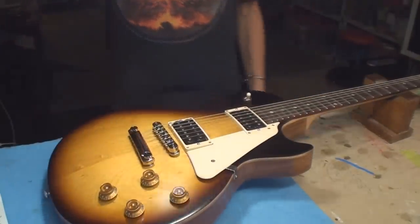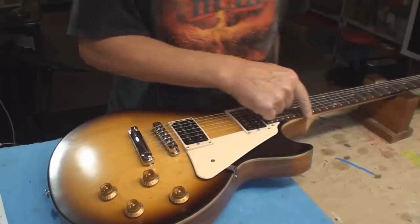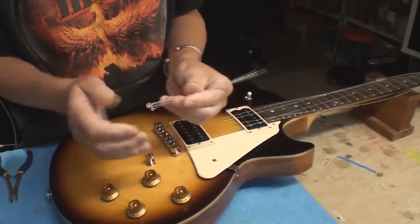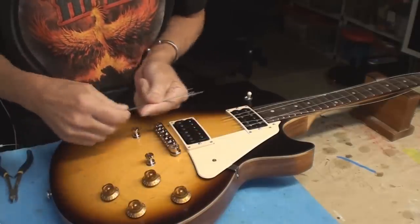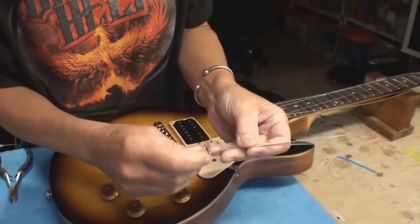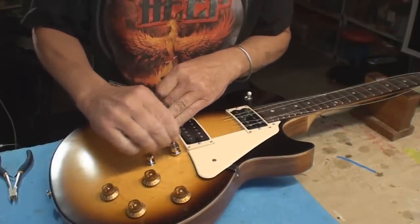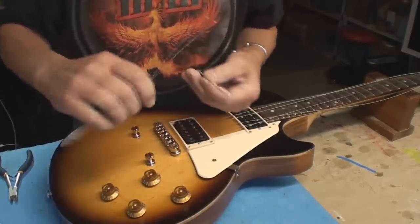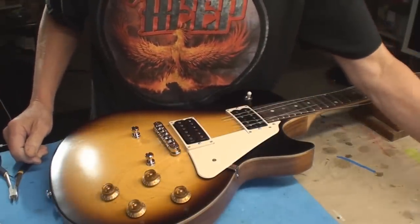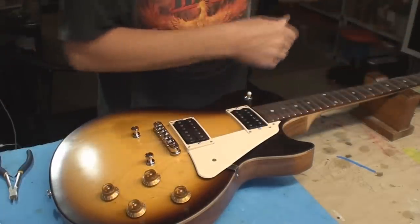The first thing to do is get the strings off and correct the sharp fret ends. Tip of the day: I always clip the string ends about that long and save those, because when you have a hex screw that's all packed with crud, those are your cleaners. I stick them on a rare earth magnet and keep a bundle of those for another day when there's another problem.